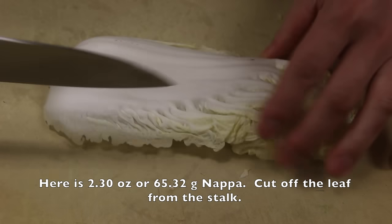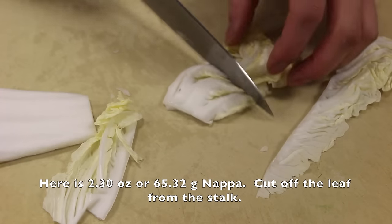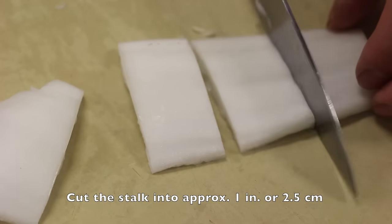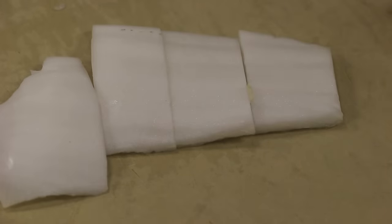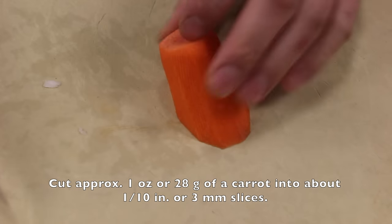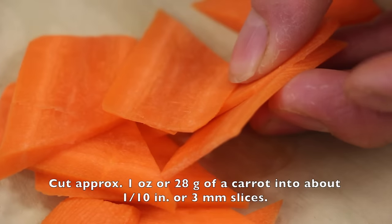Here is 2.3 ounce or 65.32 grams of Napa. Cut off the leaf from the stalk. Cut the stalk into approximately 1 inch or 2.5 centimeter pieces. Cut approximately 1 ounce or 28 grams of carrot into about 1 tenth of an inch or 3 millimeter slices.